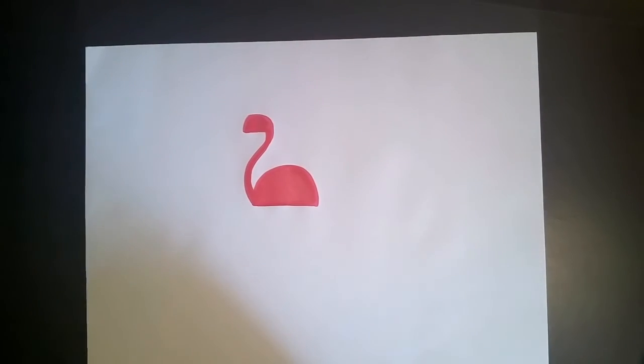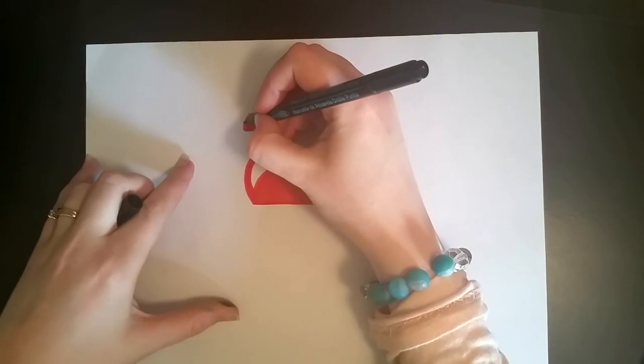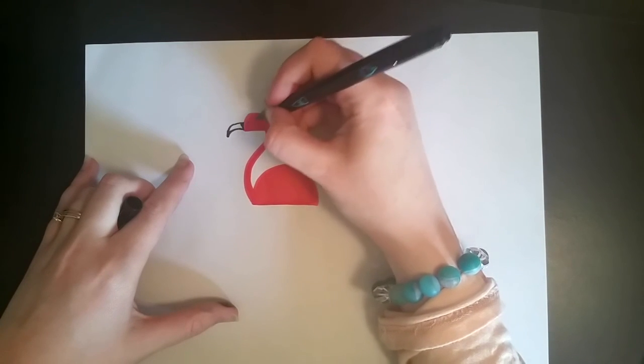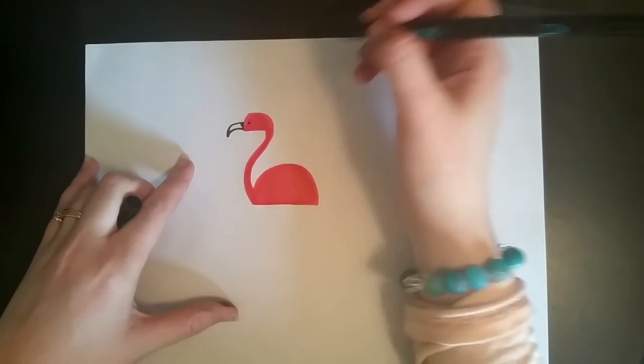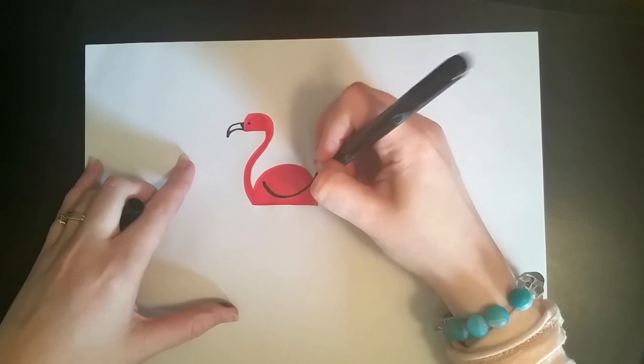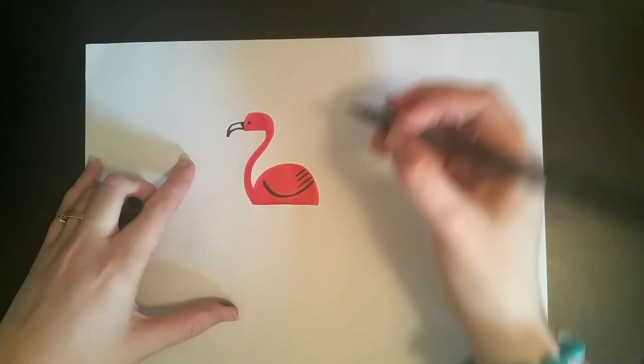Grab your black marker and do a hook shape for the beak. Make it pretty long — flamingos have big, long beaks. Then color in the very beginning of the beak a little bit. Give it an eye so it can see. Draw a curvy shape for the wing, and a few details and lines for feathers.